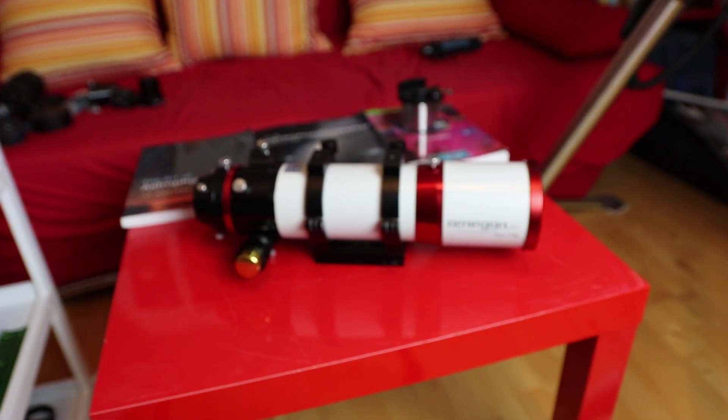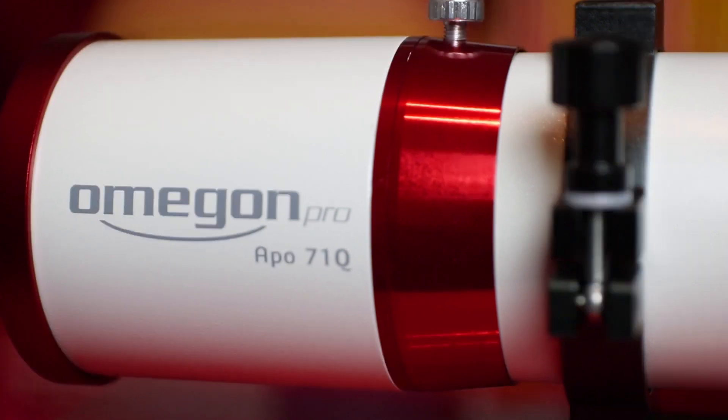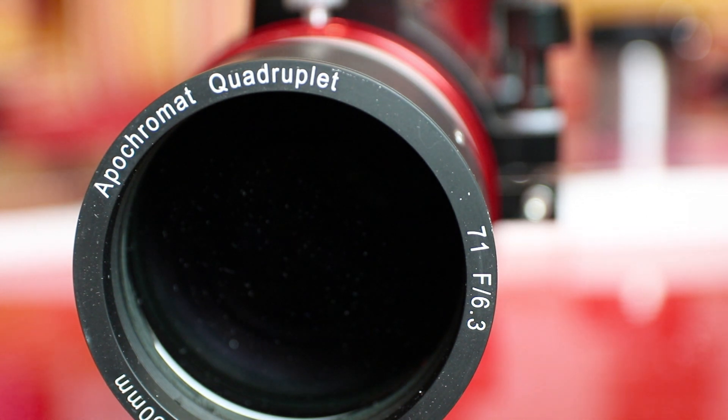The Omegon Q71 promises a perfect flat field and color correction for full-frame cameras — a medium-sized refractor made for astrophotography. A refractor telescope with an aperture of 71mm, a focal length of 450mm, and a ratio of f/6.3.